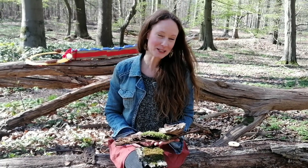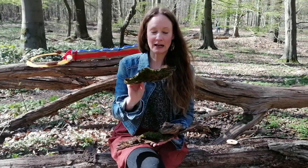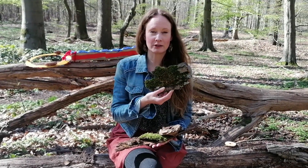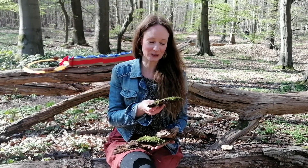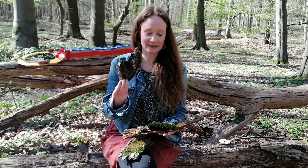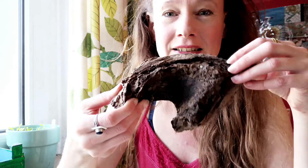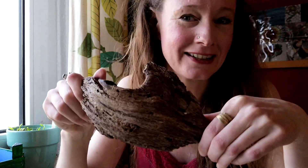Meine lieben Walddetektive, ich war heute für euch hier im Wald unterwegs, um ein paar Dinge für unsere Osterbastelei zusammenzusuchen. Natürlich basteln wir nur mit Naturmaterialien. Zum Beispiel habe ich ein Stück Holz, etwas Borke mit Moos draufgefunden. Das eignet sich wirklich optimal für unsere Bastelei. Ihr könnt natürlich auch andere Holzstücke verwenden. Dieses Stück Holz und Borke finde ich besonders schön – die Form hat mir einfach sehr zugesagt und ich denke, das könnte ganz interessant werden.